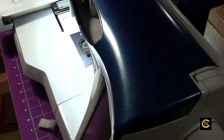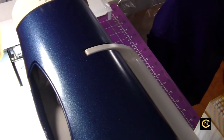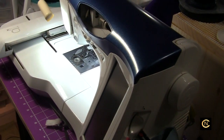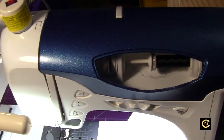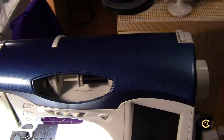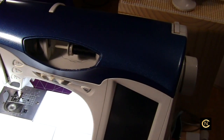Somebody made a comment once asking why anyone would want to paint their sewing machine. My answer is: because you can, because it's personalized, and because you know how. Make it your own — you're going to look at it all the time, so you might as well make it your own. That's what we do. Hope this inspired you, talk to you soon, bye!